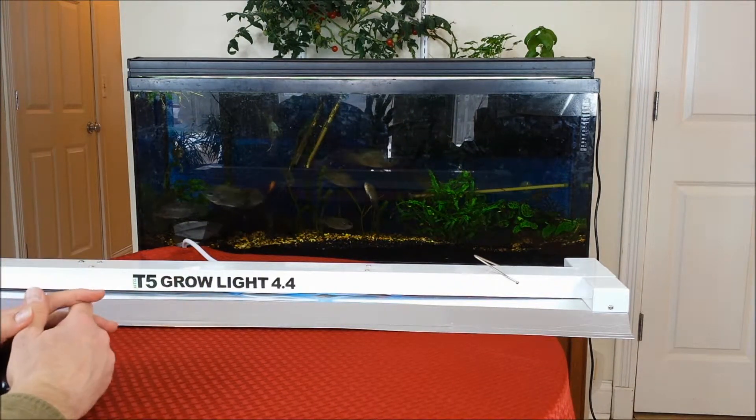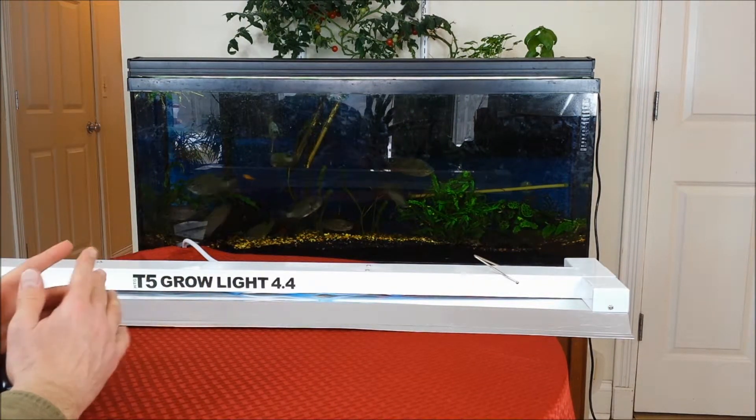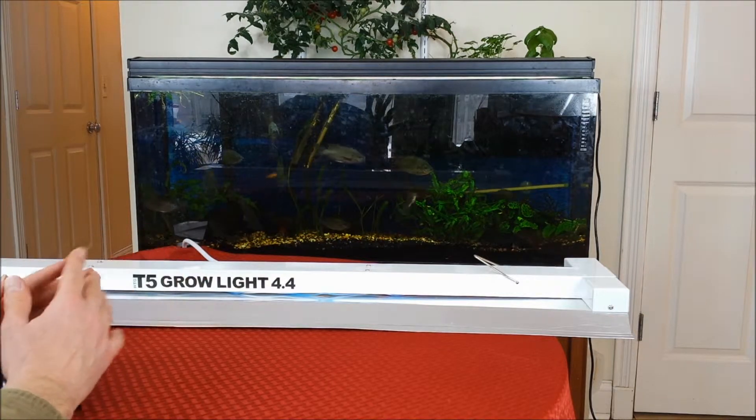Alright guys, so today I'm going to talk about lighting for your indoor gardening, aquaponics, hydroponics, whatever it may be.